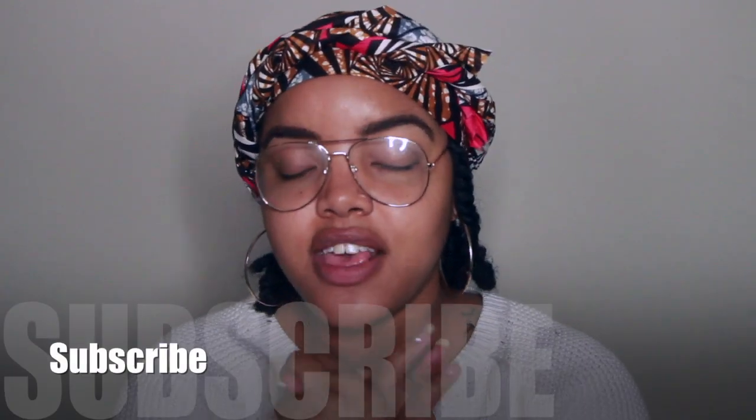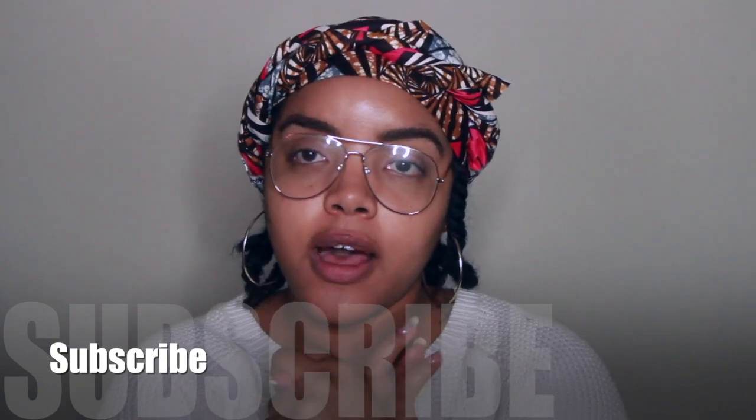Tuck the ends in — this would also be cute with braids or twists that are longer than mine, especially when it's time to get your edges done but you're like, not yet. I love this little headband effect! Here is the third style. Thank you so much for watching — I really hope you enjoyed this video. If you want to see a part two with my hair not in twists, be sure to give this video a thumbs up, leave a comment down below with your favorite head wrap style, and I will see you in my next upload!